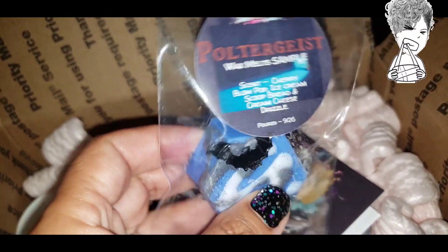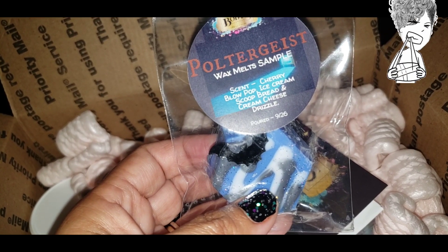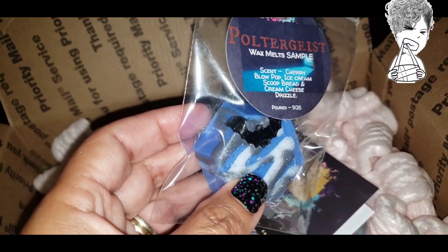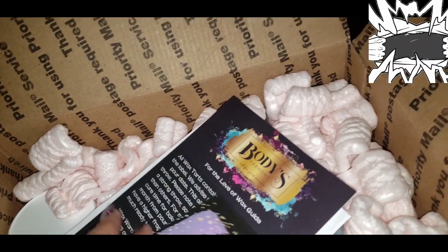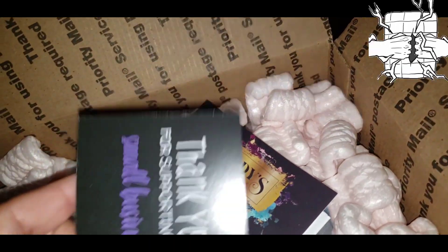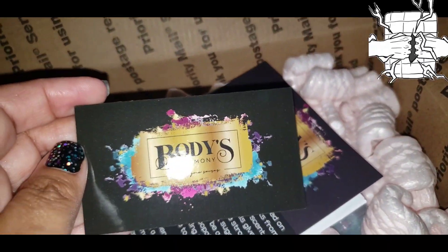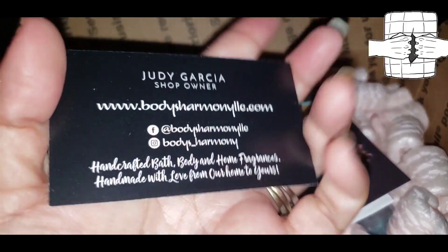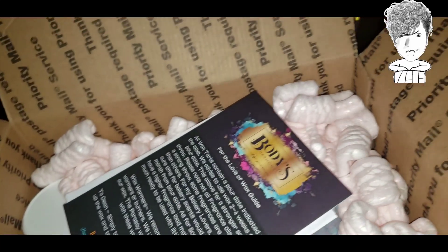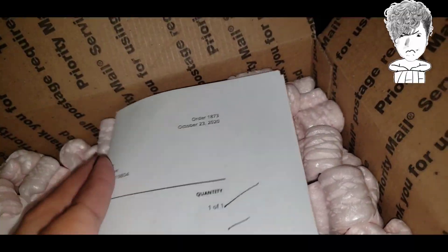This one is super cute — it's Poltergeist 926, which means I can go ahead and use it tomorrow. Poltergeist is cherry blow pop, ice cream scoop, bread, and cream cheese drizzle. Super cute. She also included her usual card asking to share, her thank you, business card, information, wax guide, and my invoice.